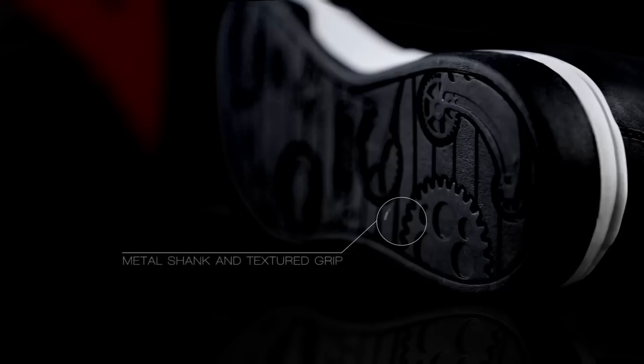An integrated metal shank in the sole helps prevent foot deformation during impact, while textured grip ensures footing on all surfaces.